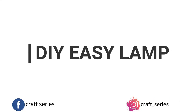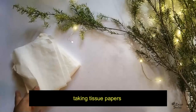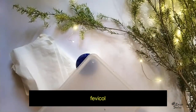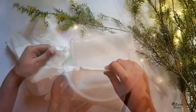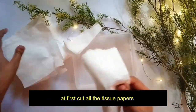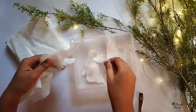My first DIY is for those who have a lot of tissue papers. For this you'll need tissue papers, favicol, and two or three different sets of plastic containers. First I'm going to take a plastic tray, place a lot of tissue papers inside it, fold them in, and keep them there.